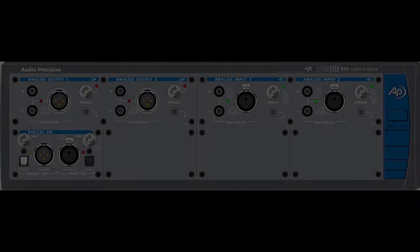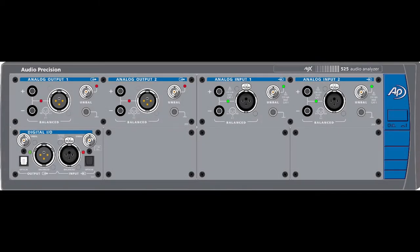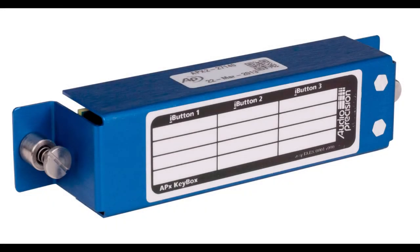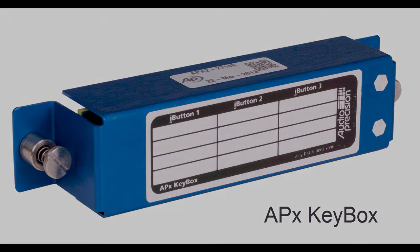Earlier, non-B-Series analyzers are designated as legacy APX analyzers. Legacy APX analyzers support APX version 5.0 and later when equipped with an APX keybox, which provides software authorization and enhanced security.